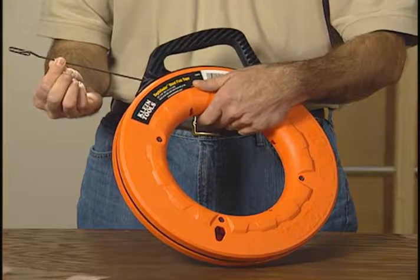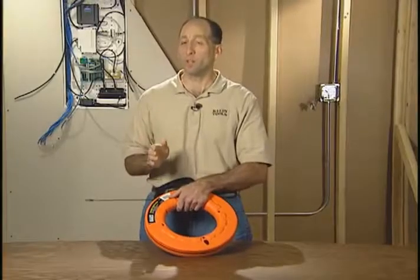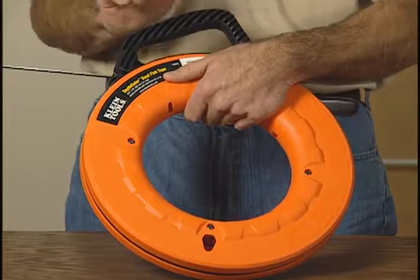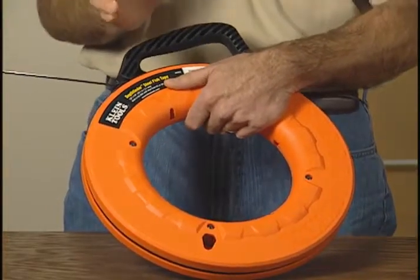Now, one of the coolest features about this fish tape is that there are laser marks permanently marked at one foot increments throughout the entire length of the tape. What's really cool about that is now I know how much tape I have left in the case, and it helps me estimate how much wire I need to pull for the job.